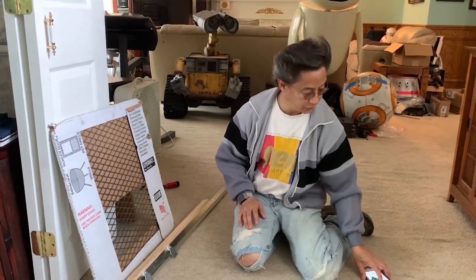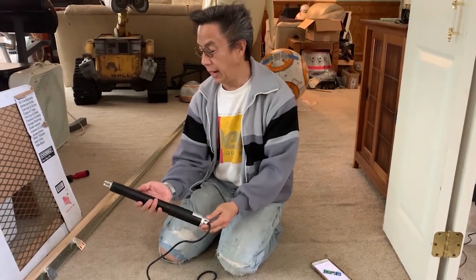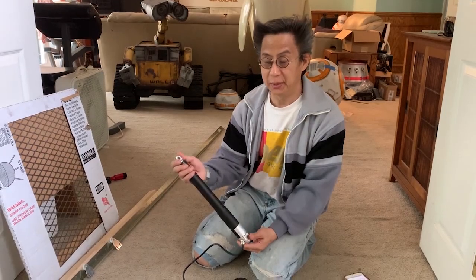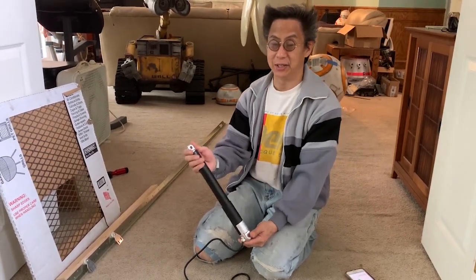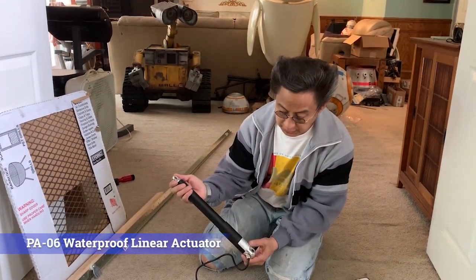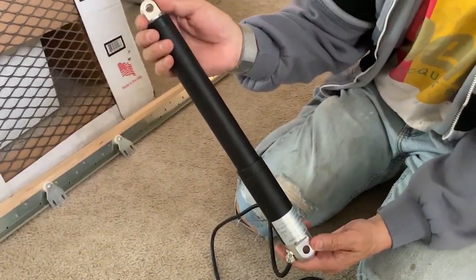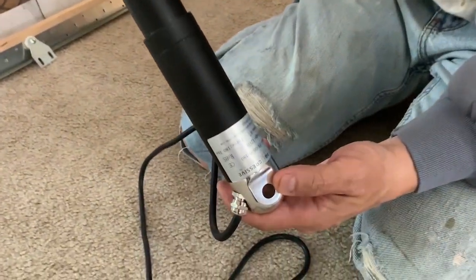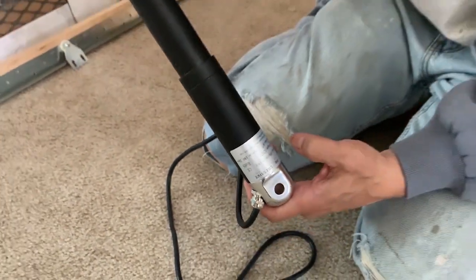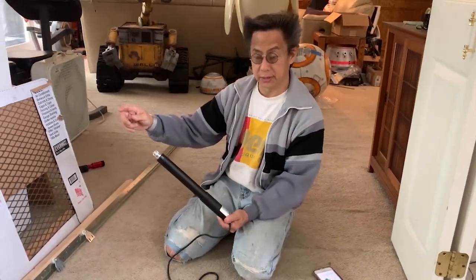But the meat and potatoes of this whole thing is right here. This is an outdoor weatherproof actuator from Progressive Automations — they make the best actuators out there and I use them in all my projects. This one is a PA06 model, which has a 6-inch throw and can move 180 pounds. It's 12 volt DC, and this plunger will come out to about 6 inches.